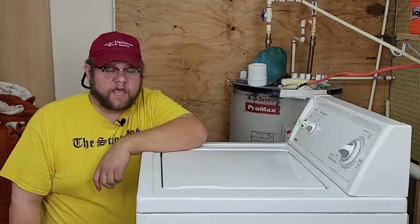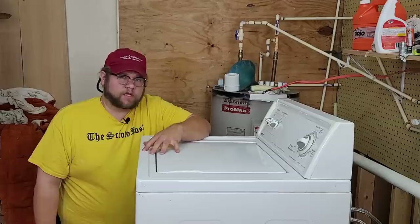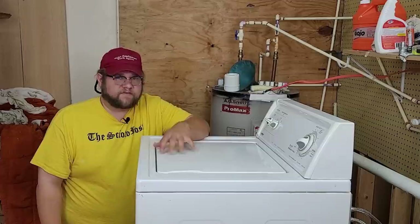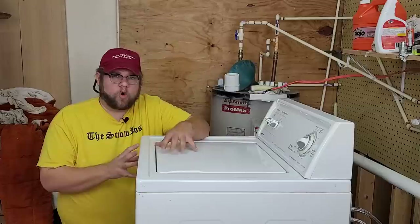My name is Ben and I run a used appliance store in central Ohio. Today I want to talk about how to clean your washer out. We refurbish a lot of washers and dryers at our store, and a lot of times when you think about cleaning a washer it tends to be on the outside to make it look really pretty. But the truth is, even though your washing machine can get your clothes really clean, it can still be insanely nasty on the inside.